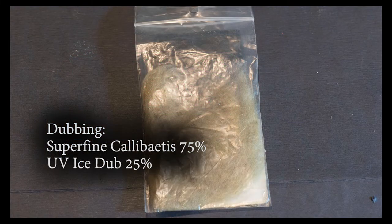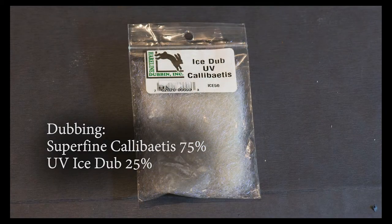For the thorax I'm going to tie in some dubbing — about 75% Calibatus Superfine and just a skosh of Calibatus Ice Dub or UV Ice Dub. I'll blend the two together and dub that in the thorax area of this pattern.